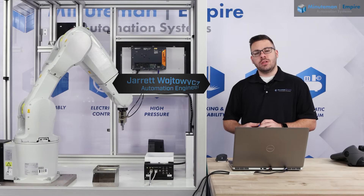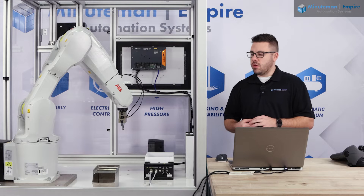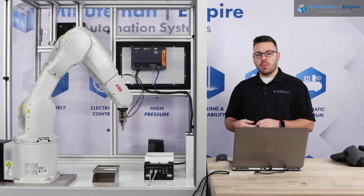Hi, I'm Jared Wojtovich, an automation engineer here with Minuteman Empire Automation Systems. Today we're going to be reviewing a robot to AZI Cube Calibration using the iPlus controller.